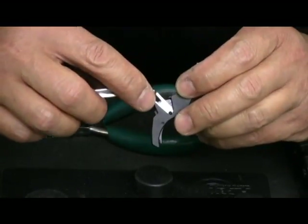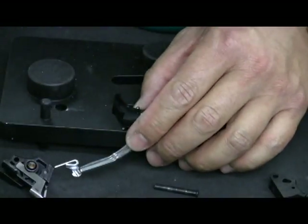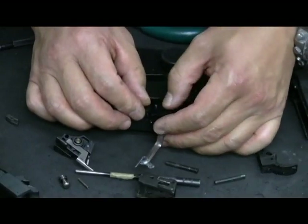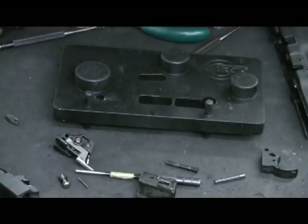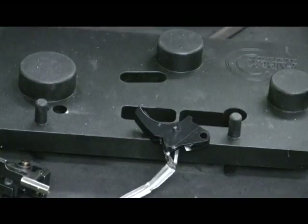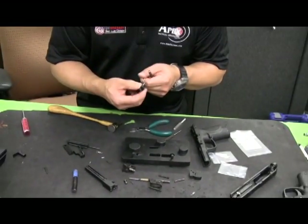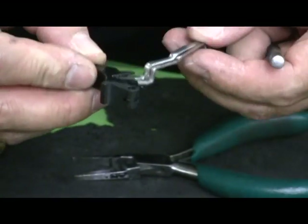Next, locate the hole for the trigger bar. If you have a vise it makes it easier because you don't have to hold on to two or three things at the same time. Tap the pin into position and make sure the trigger bar articulates smoothly without interference. Use a larger surface punch to drive the pin in — it should not protrude from either side. There is a cutout slot inside the trigger that maintains and holds the trigger bar in position.